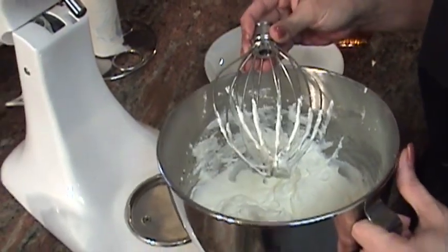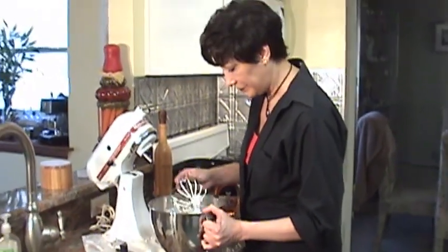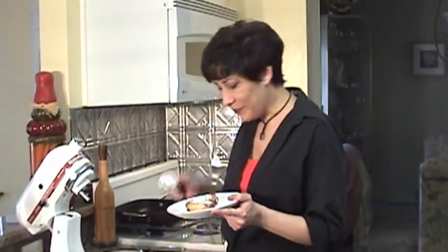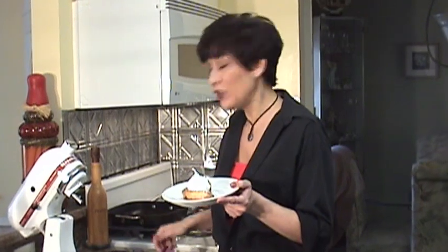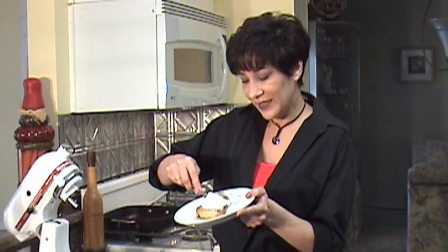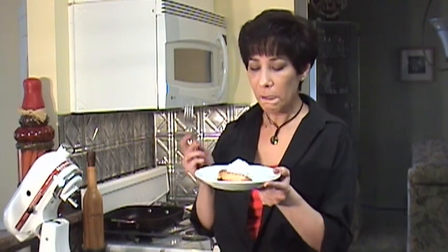And it tastes so much better — it really, really tastes so much better than the canned stuff. I'm going to add a little powdered sugar. Isn't that pretty? And then some whipped cream. If you want, you can add extra syrup on top. I personally like it just like this. Let's try this out, because this is so good. Mmm. That's a nice breakfast. You've got to try this. It's easy, and you can actually impress people because it looks really fancy.